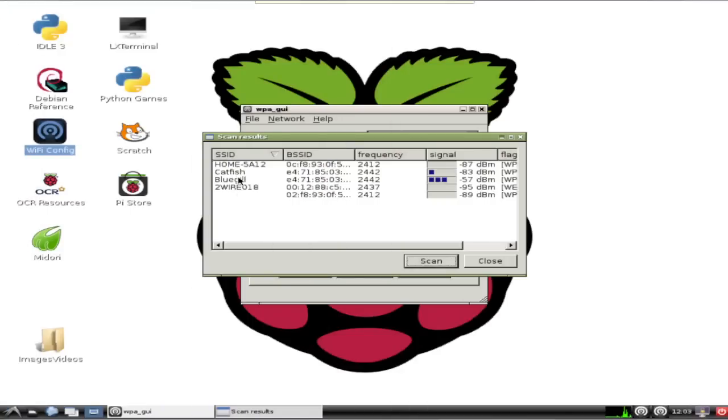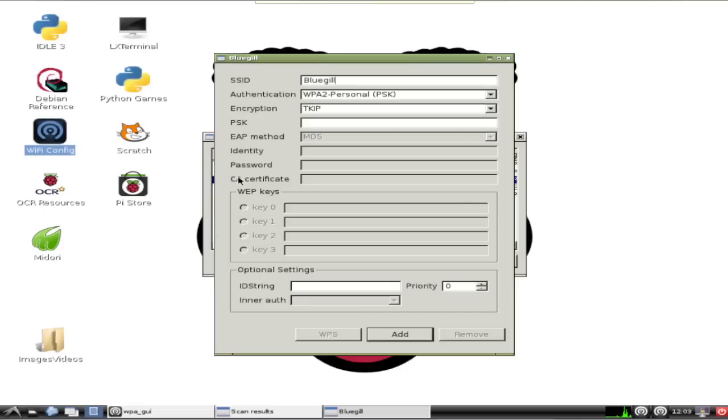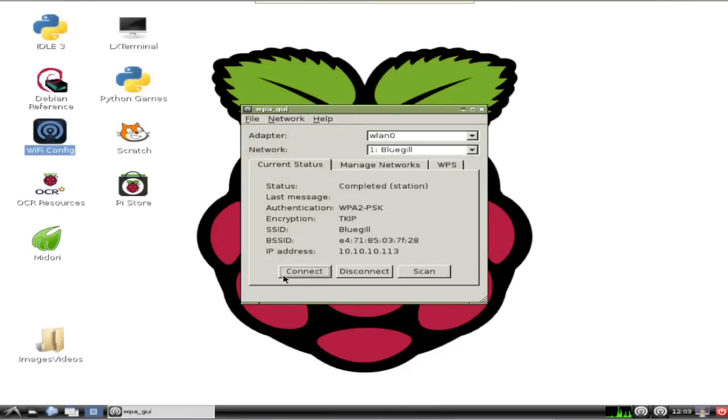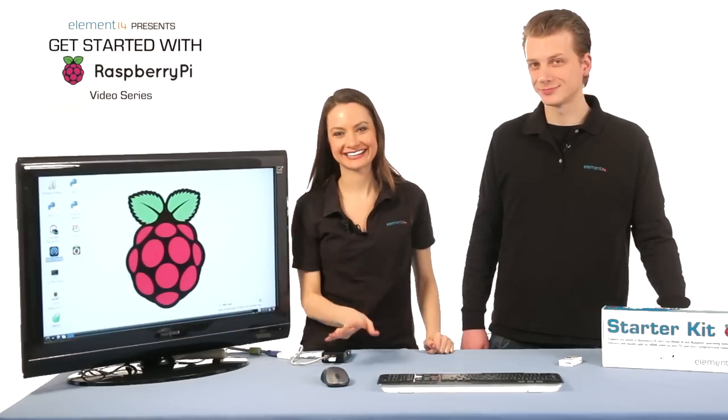Scroll through the list until you find your wireless network, then double-click it. That will open up a new dialog window. Enter the network password, which is called PSK here, which stands for pre-shared key. Leave the other fields with their default values. Once you enter the password, click Add. You'll then return to this window — click Connect. It may take a few seconds, but the current status information will update and you'll see your IP address for your Pi displayed. Go ahead and close this utility now; don't worry, you'll stay connected to the internet.